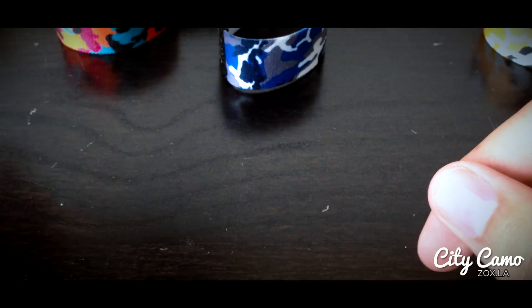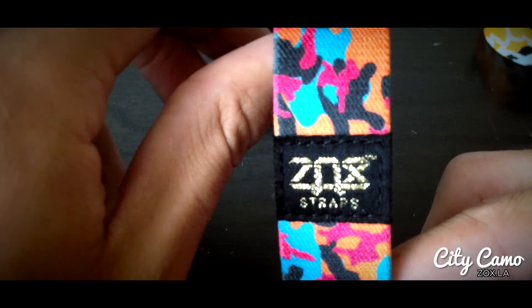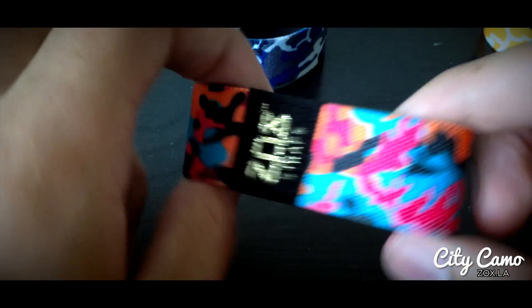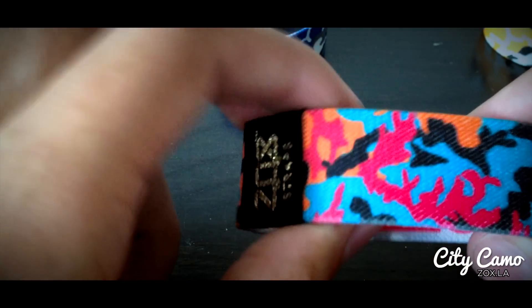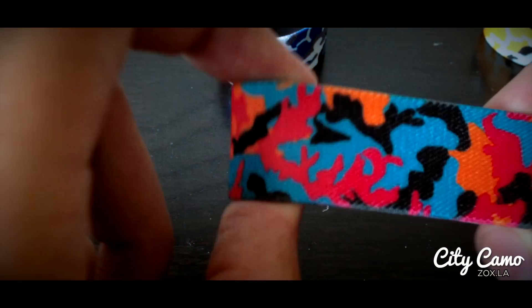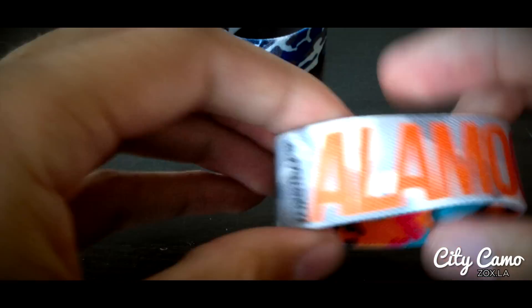The next one up is Alamo City. This is the best one I would have to say — San Antonio has awesome colors. So we have a super vibrant magenta, an awesome light blue color, orange and black. That repeats around there. Inside of this says Alamo City.